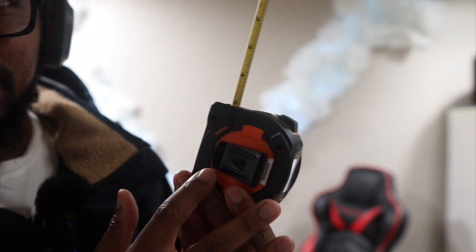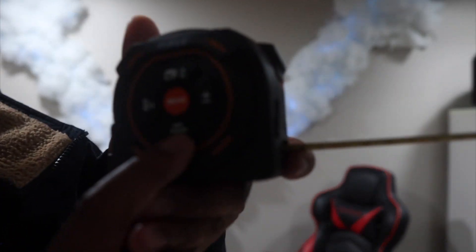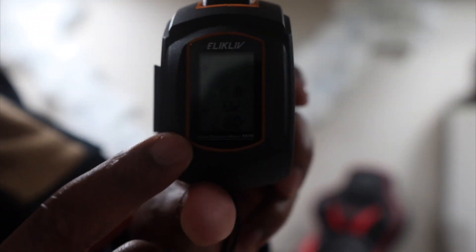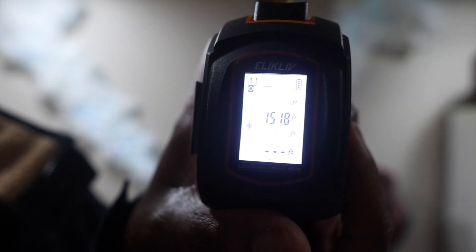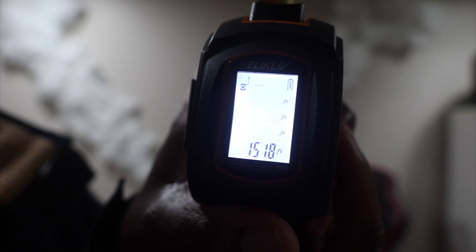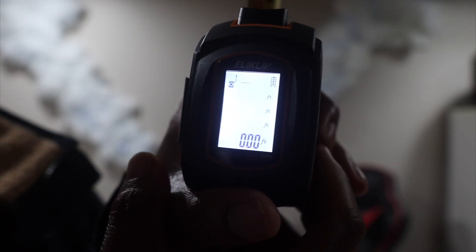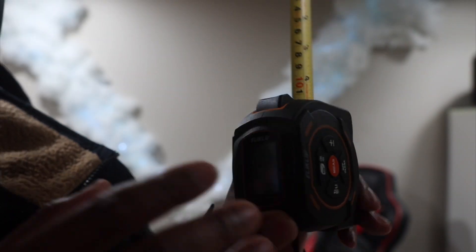Right here you have your off button, and if you want to clear all your measurements you have the clear button. You can just go ahead and hit clear — it clears one measurement at a time but it clears everything. So if you messed up a measurement you can actually go back and fix it with the clear button.